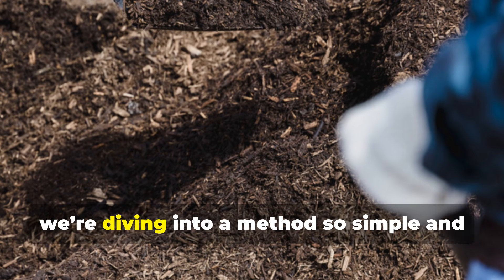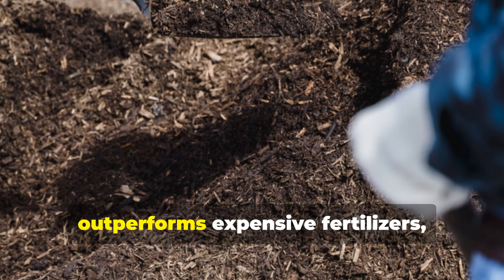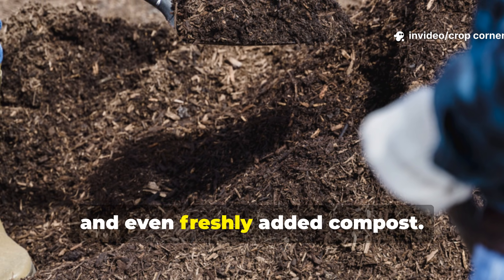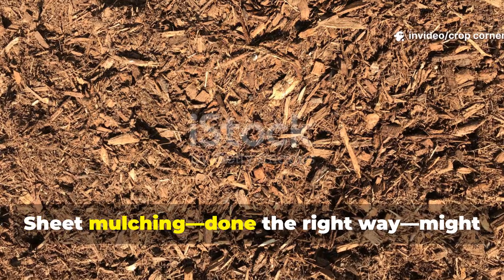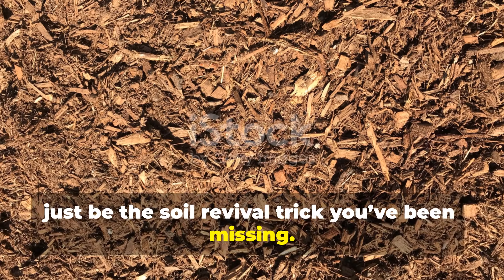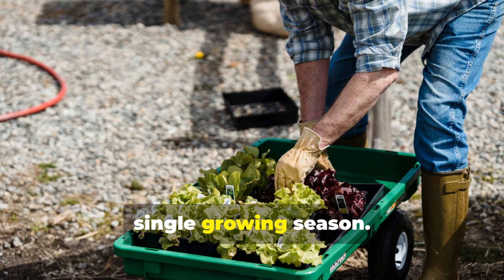Today on Crop Corner, we're diving into a method so simple and so powerful that many gardeners say it outperforms expensive fertilizers, quick-fix soil boosters, and even freshly added compost. Sheet mulching, done the right way, might just be the soil revival trick you've been missing. Let's get straight into it, because this technique is too important to waste a single growing season.